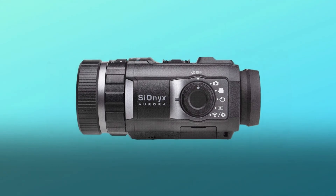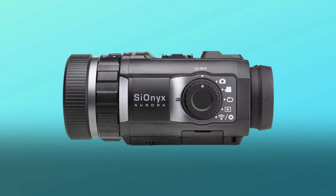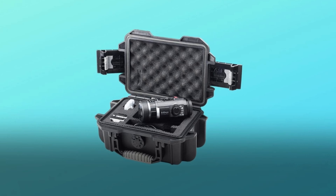Some common questions. Question number one: the names of a couple of these models are a bit confusing. Answer: Both the Aurora and the Aurora Pro have this feature. The Sport and Aurora Black do not.